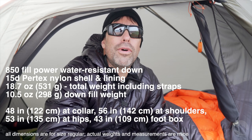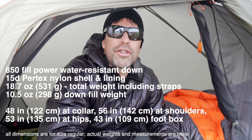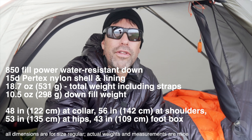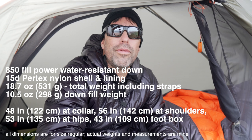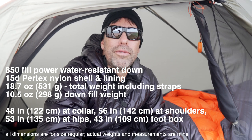One of the things that differentiates the REI Magma Quilt from other ultralight quilts is its dimensions. It has a generous foot box and a generous girth. I'll put the exact specs down below and also provide a link to the review article which contains even more detail than this video.